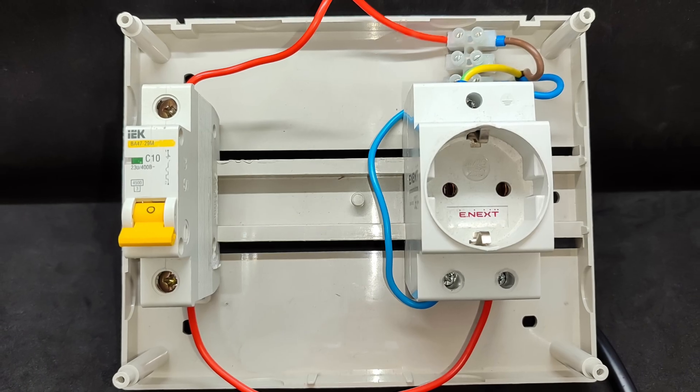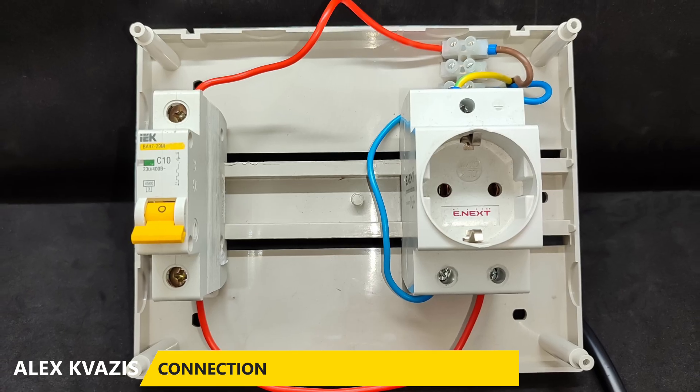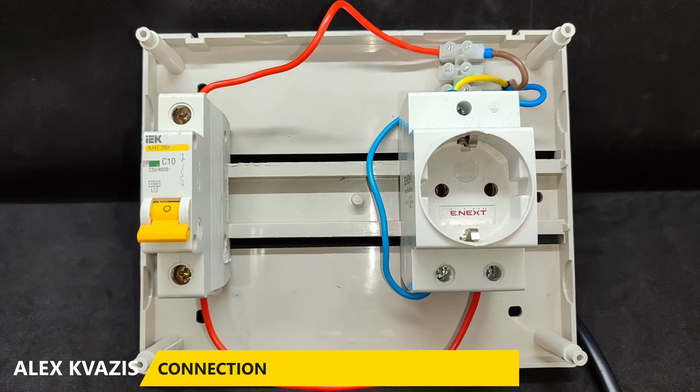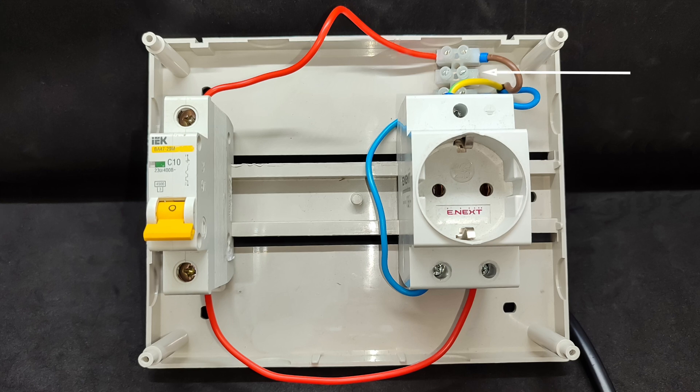Now let's move on to the wiring. To demonstrate how this relay is mounted in a real electrical panel, I assembled a small demonstration setup that replicates a typical home wiring scheme. The arrow indicates the main power input — the cable supplying power to the apartment or house — phase and neutral. The phase wire, shown in red, passes through a circuit breaker that provides overload and short-circuit protection. After the breaker, the phase goes to the load — in this demo setup, a regular outlet.